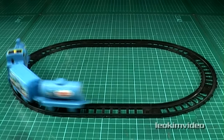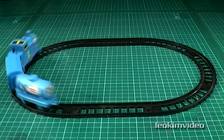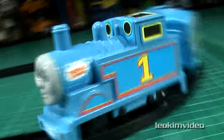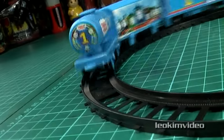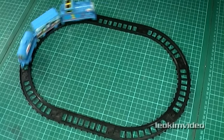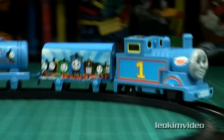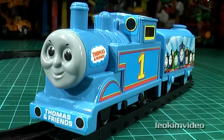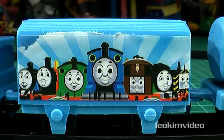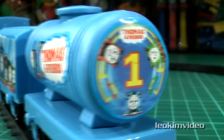Once this set is assembled, Thomas goes about his business with some speed. When looking at the decals on this toy, it gives us an indication of the desperation of the toy maker as he's attempting to align himself with licensed Thomas toys.